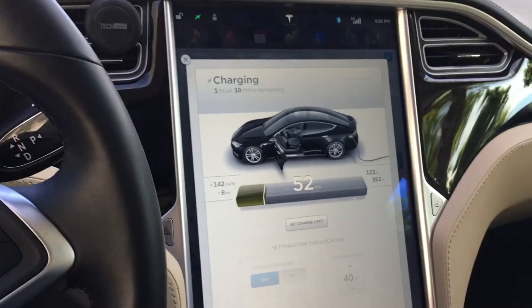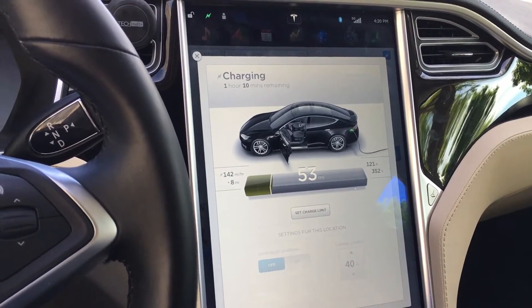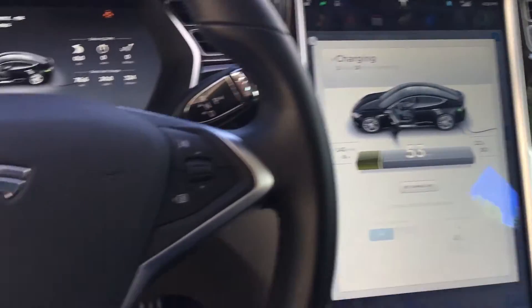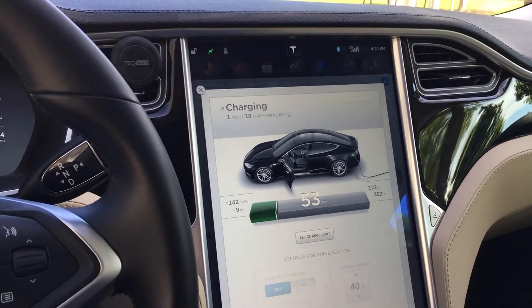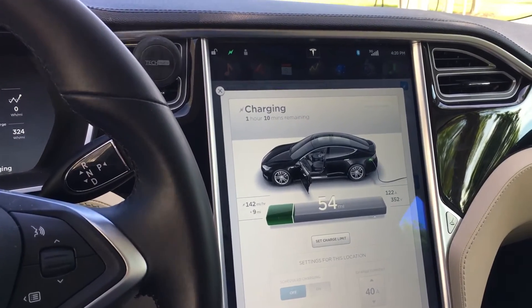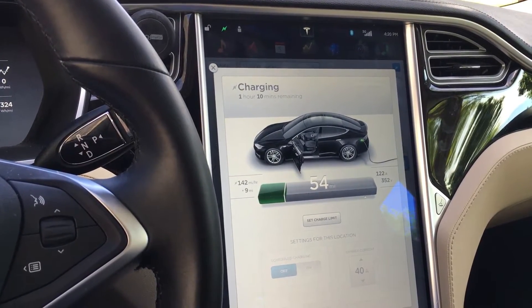This is really good because normally it takes overnight to charge, but with this fast charging station — while not quite as fast as a supercharger — you can hang out for about an hour to an hour and a half and be on your way with a full battery to reach the next supercharger, rather than having to wait seven or eight hours.